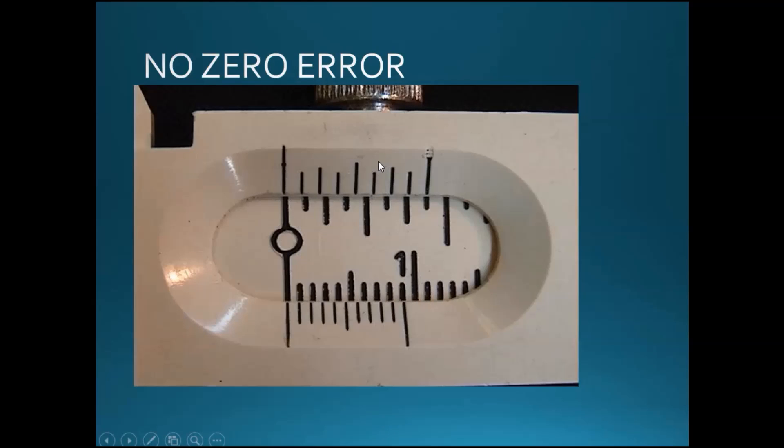In vernier calipers, we have something called zero error. This is a picture of a vernier caliper with no zero error — when the jaws are completely closed, meaning the blades are touching each other and we are not measuring anything, this bar should match exactly with the zero reading. This gives us a completely zero reading, meaning this vernier caliper is perfect with no error.